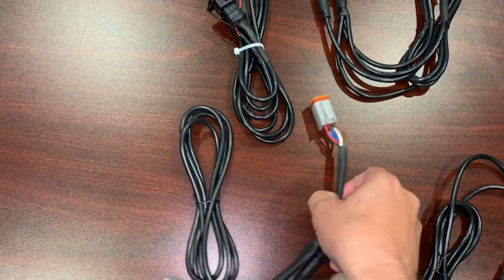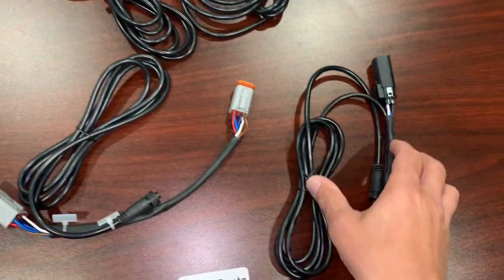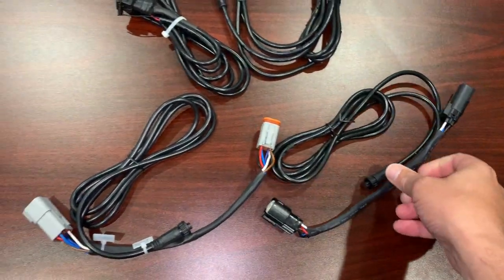This is a Volvo EVC gear shift with a custom-made Deutsch connector, same as used with Volvo, and a Volvo IPS gear shift cable — Y cable. Everything plug-and-play.